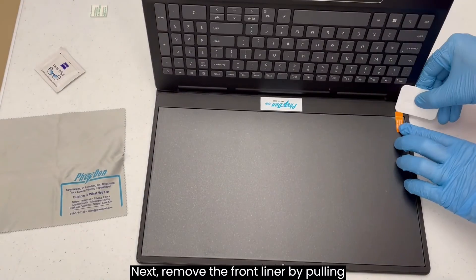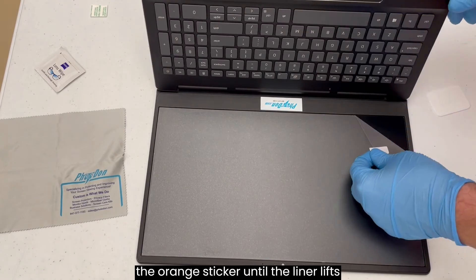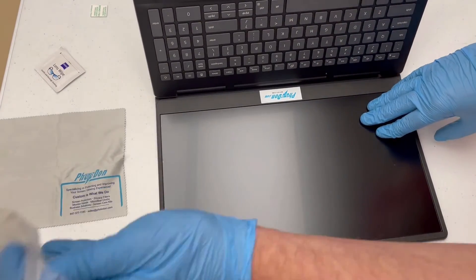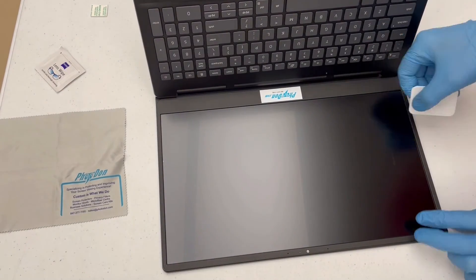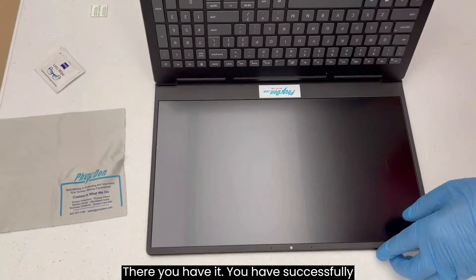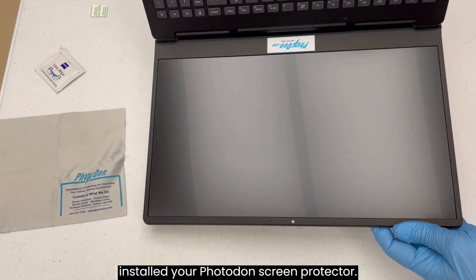Next, remove the front liner by pulling the orange sticker until the liner lifts off. You may need to again seal the edges of the film after removing the front liner. You have successfully installed your Photodon screen protector.